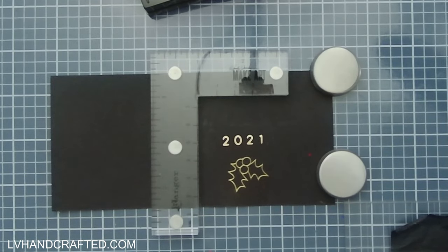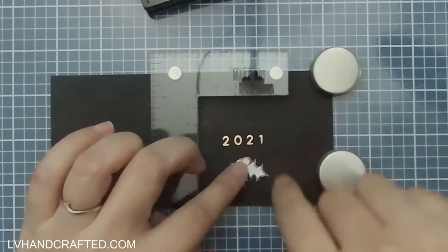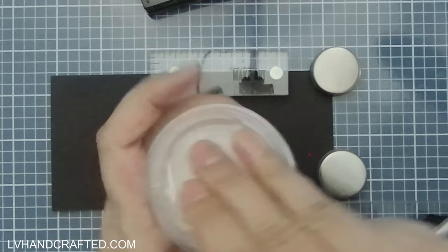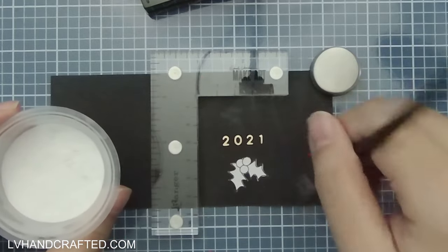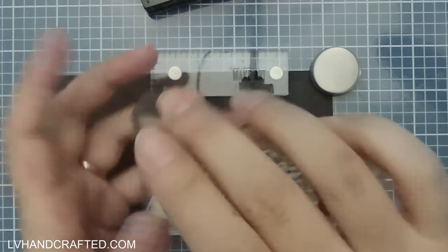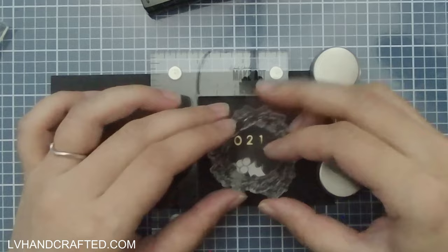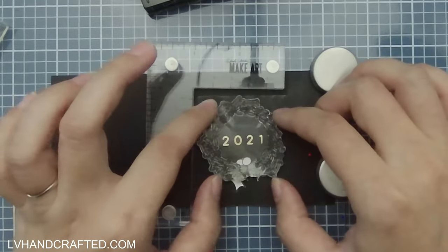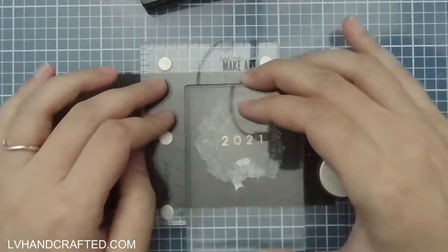You saw me wave a piece of card stock over my embossed image — that's because I really want to make sure it was cooled down before I applied a mask to it. Once your embossing is melted, since it is a kind of plastic, if you touch it right away there's a chance that you'll distort that image. So you want to make sure it's nice and cooled down before you touch it or do anything else to it.